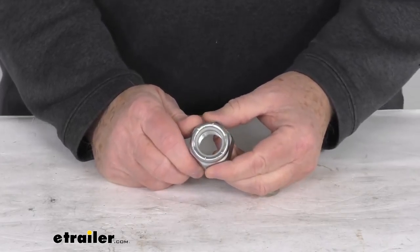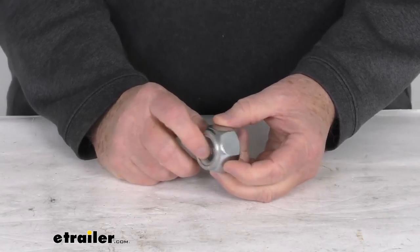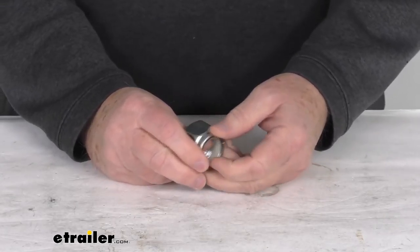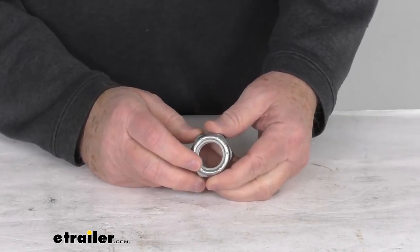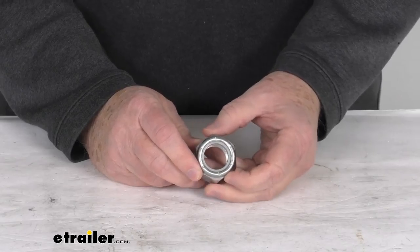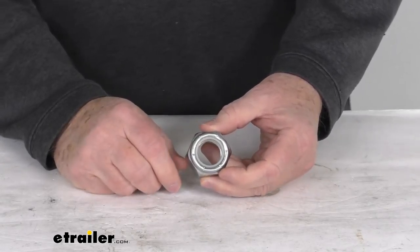This nylock lock nut will secure a suspension bolt on your trailer. This one is designed to work with the trailer suspension bolts part number 7-169, 7-182, or 7-136-2. All three of those are sold separately on our website and they are listed on this product page as a related product.